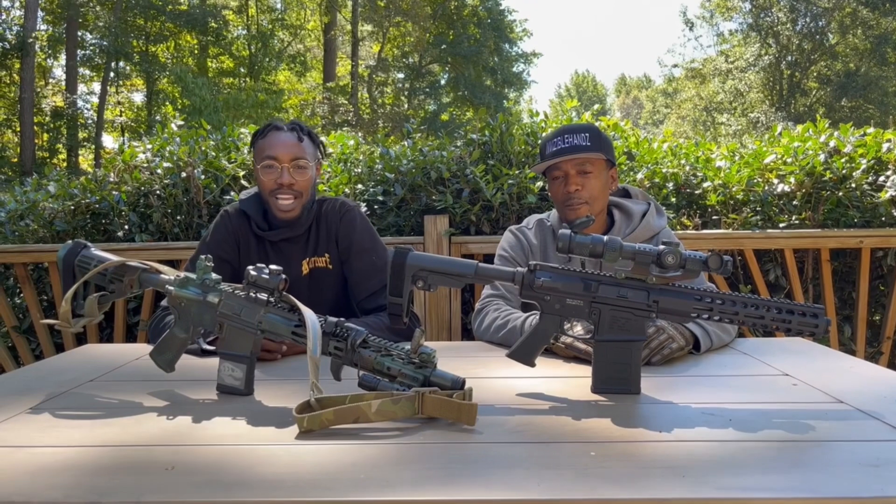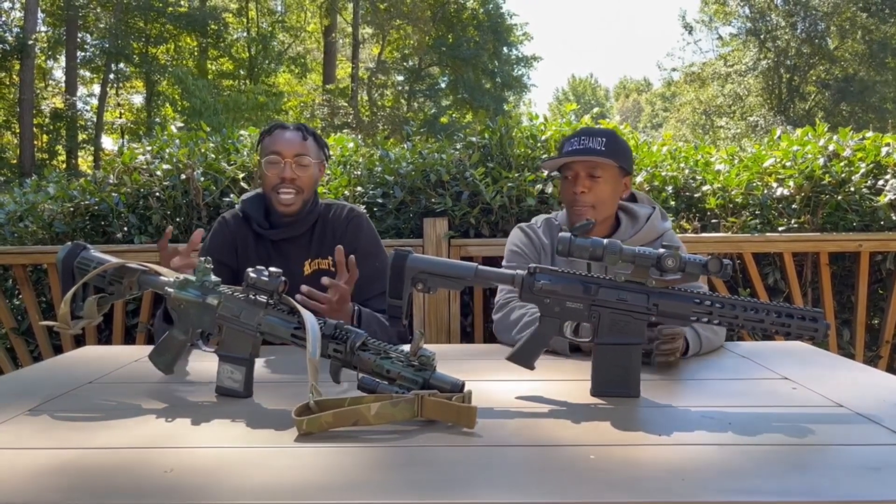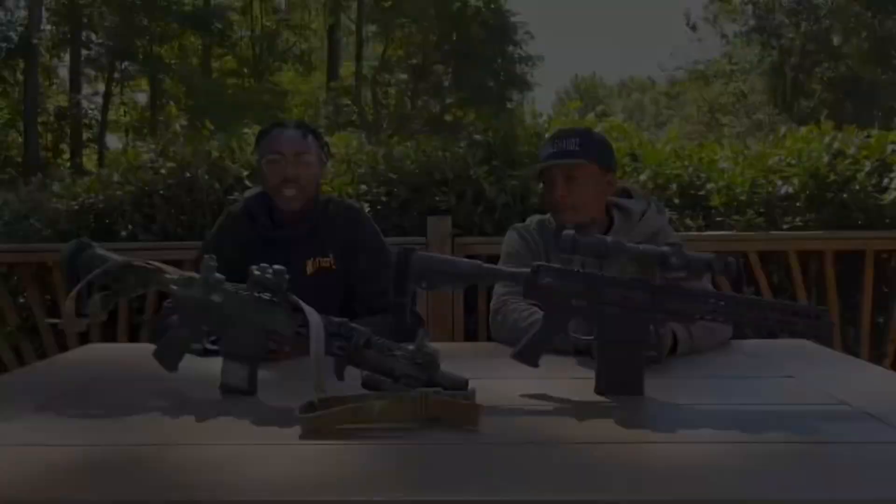How y'all doing? This is James from Black Truck Ballistics and ID from Invisible Hands Defense. Today we're bringing you a review on a company based out in Georgia — Pro 2A Tactical.